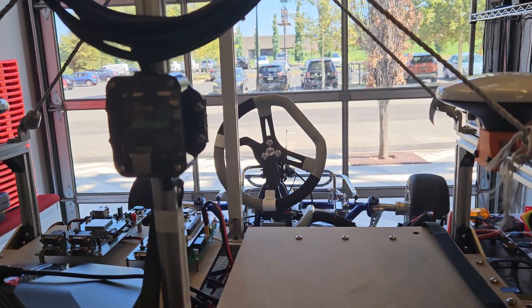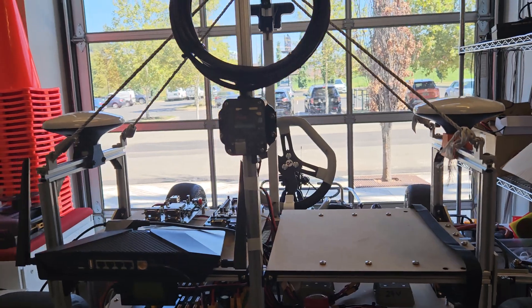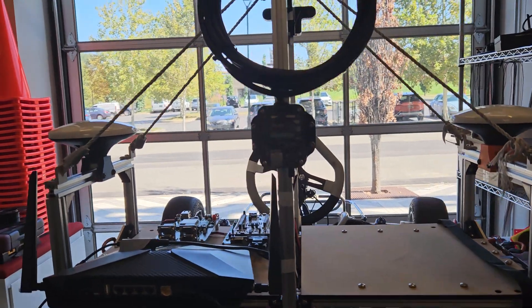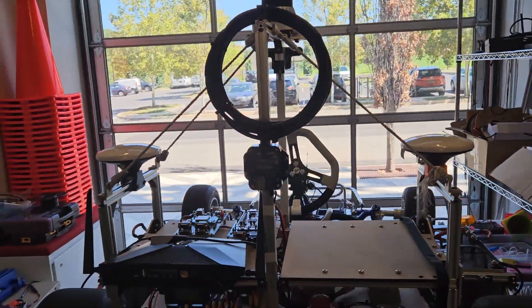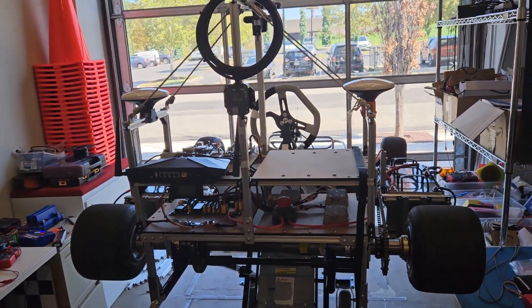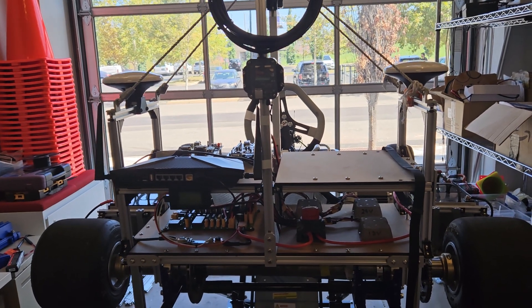The laptop goes on here — we're currently working on some algorithms so the laptop is not mounted, but that's pretty much it. This is the driver for the Ouster LiDAR, mounted here just to give you a better perspective. I think that's good for the overview. Happy building!